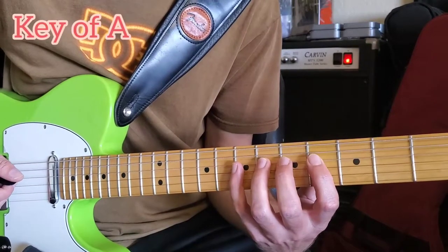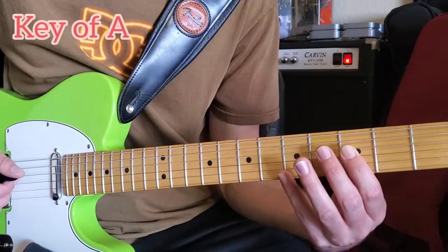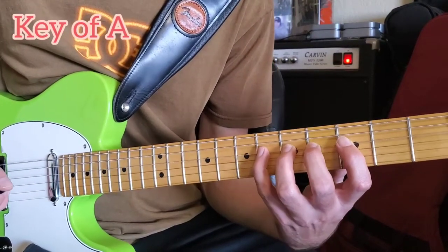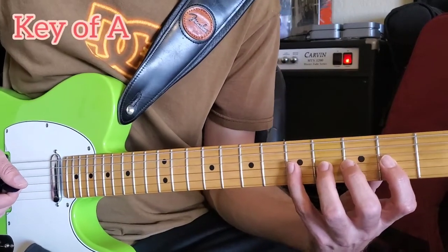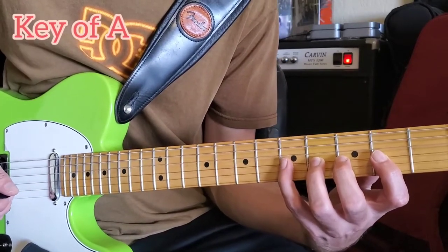Then we do the same move — down the string, back a fret. So now we're at the third fret: third fret, fourth fret, fifth fret, sixth fret. Same thing — down a string, back a fret: second, third, fourth, fifth.